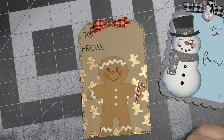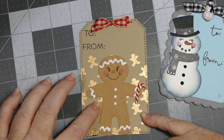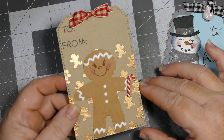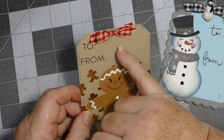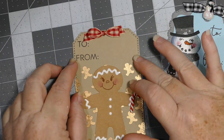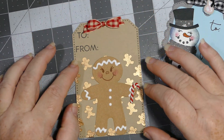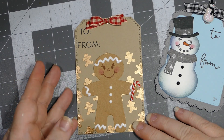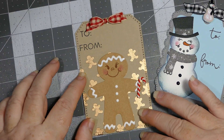I just used one of my pastes for the background and did the little gingerbread pattern on it — only part ways, leaving room up top for the to and from. The ribbon bow is from Hobby Lobby as well. Short, sweet, and to the point — another really cute tag, and it's got adhesive on the back so it will go directly down onto a package.